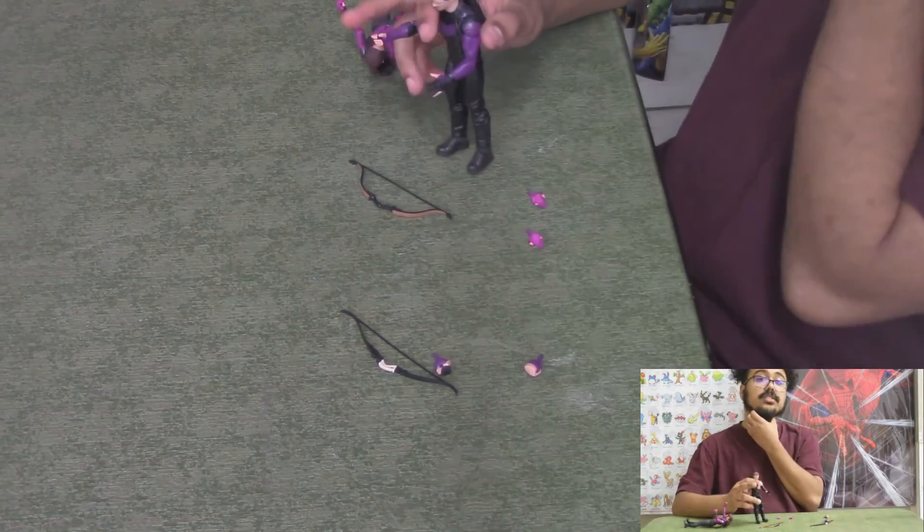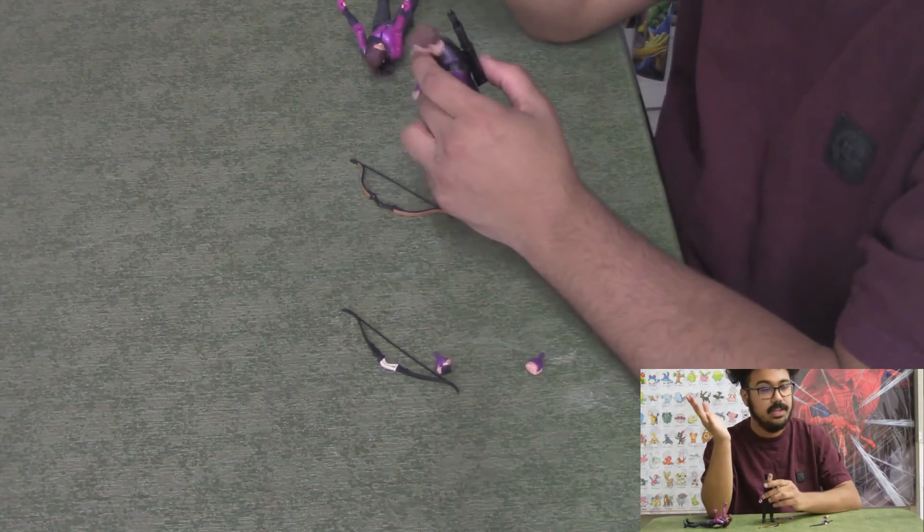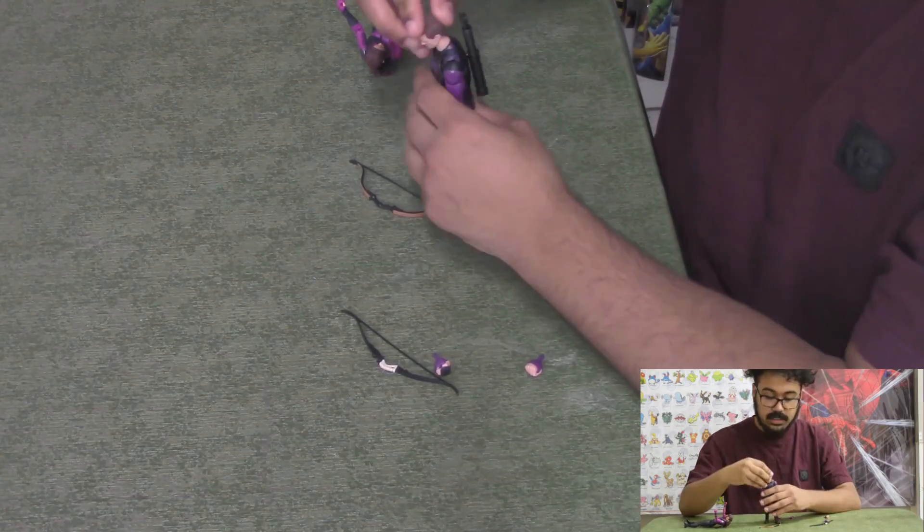That's it for this review guys. If you want yourself some Disney Plus Hawkeyes, come into any of the Classic Plastics locations and snag them while they last, and I'll see you guys next time.